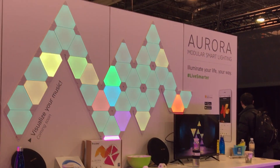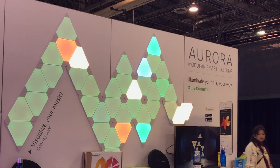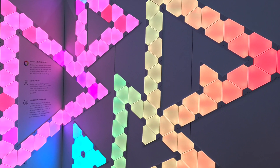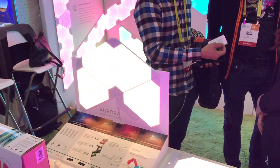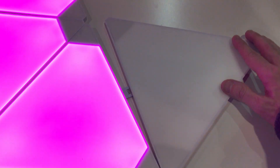Nanoleaf was at CES showing off their Aurora color-changing panels that you can connect into endless geometric designs and shapes. This was the first time I've been able to see these in person and they are truly impressive — responsive, beautiful, and super thin.